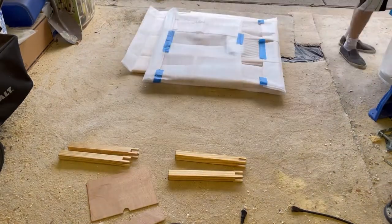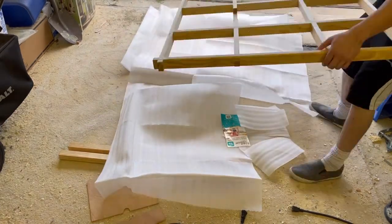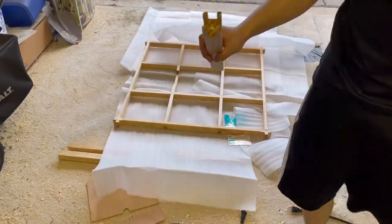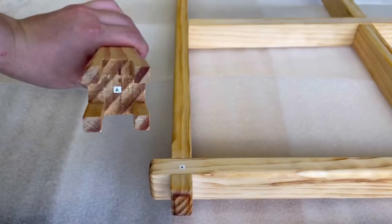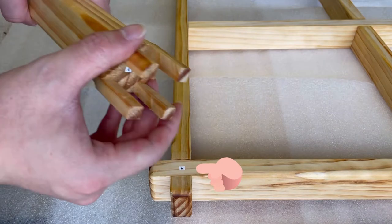The beams come pre-assembled and only need to be unwrapped. Carefully place the beams assembly upside down — the rounded edges should be facing up. The corners should be labeled with letters corresponding to each leg, and these labels on the beams should be facing up.